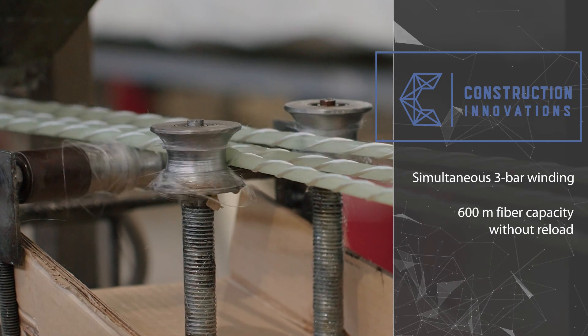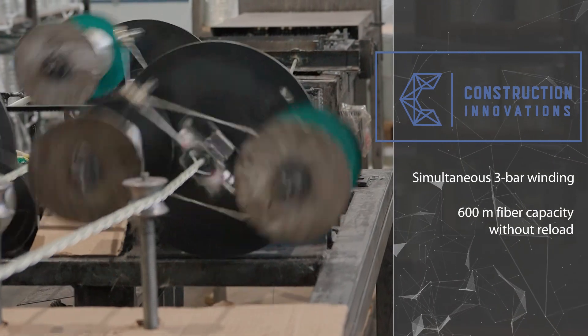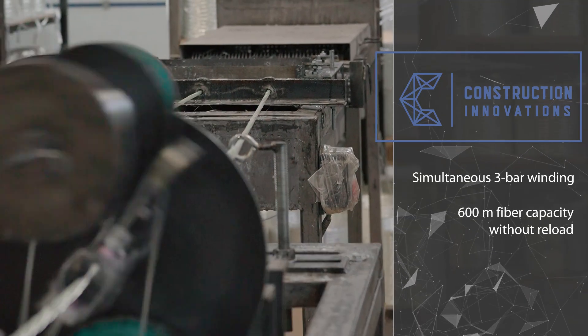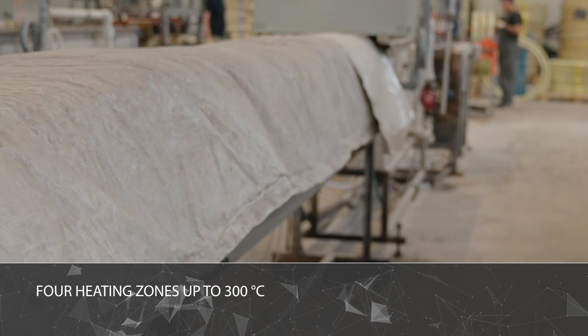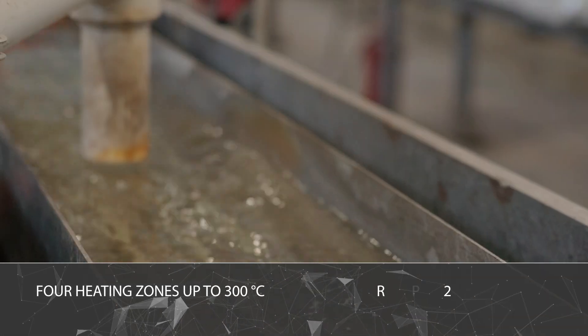Fiber for periodic profiles is pre-prepared on a twisting rewinding machine. The volume of fiber on the rewound coils is sufficient for producing 600 linear meters of rebar. There are four independent heating zones with temperatures up to 300 degrees Celsius.